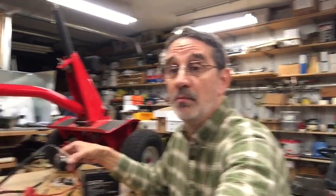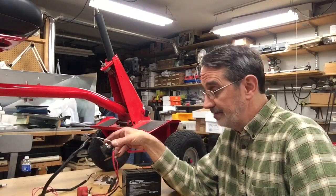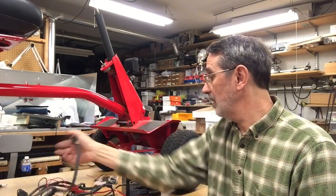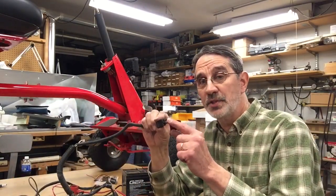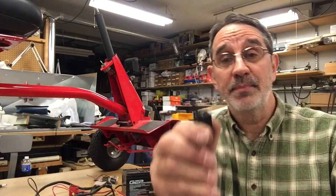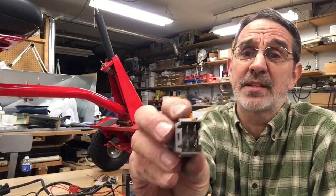Then check your solenoid and make sure it's working right. After that, go through and check all your switches — you don't have to remove the seat; just tip the machine up, pop the wire off, and check it. The seat switch wire has a little finger sticking down — bend that back and pop the plug off. If that switch is working, go to the one on your clutch pedal; remember that one has two sets of contacts — one normally open and one normally closed.